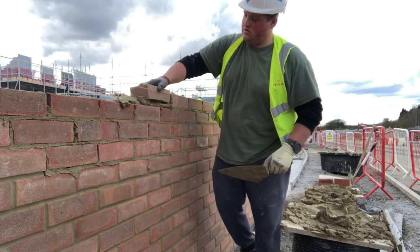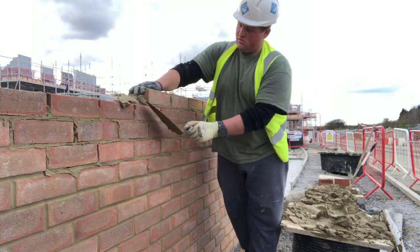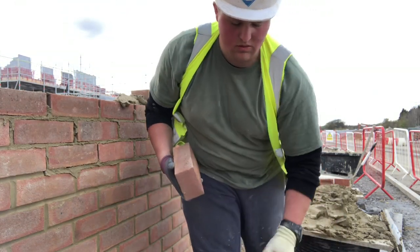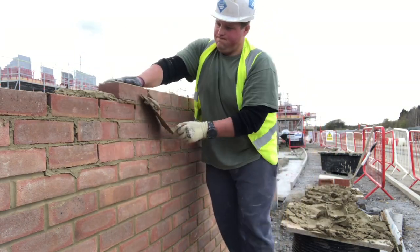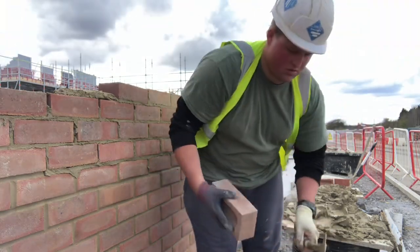Do a long spread with the 11, and then maybe even transition to doing one trowel full spread and then picking and dipping. You can normally get two bricks with a trowel full of mortar on an 11-inch — two bricks worth on a pick and dip. So you can transition to a two-spread pick and dip.